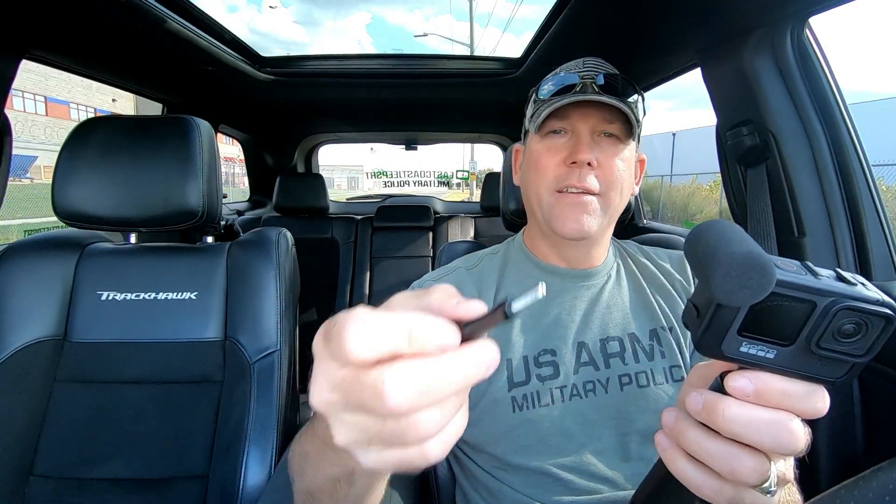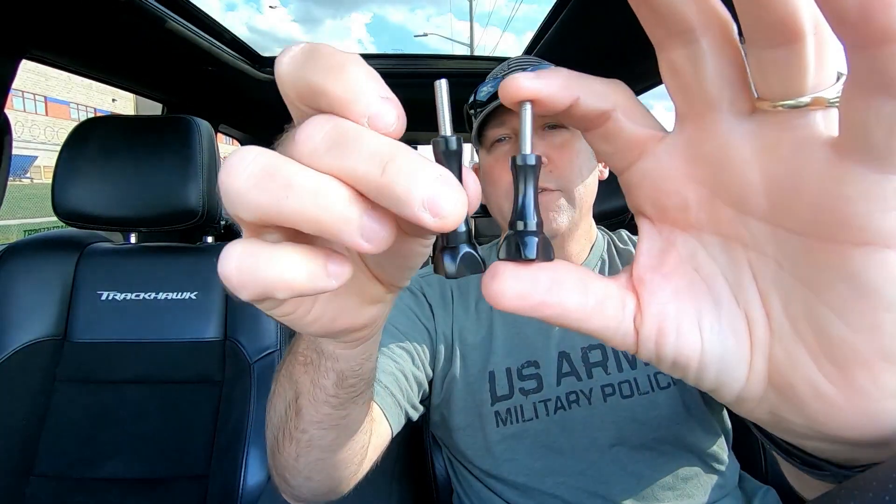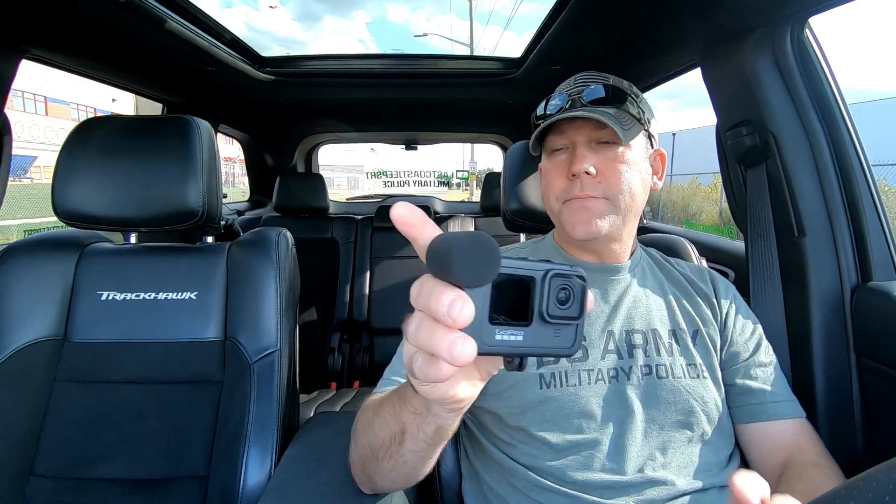GoPro, what were you thinking? You should have given this option but they didn't, so we have to figure this stuff out on our own. There's a link in the description showing you where to purchase one of these. The media mod is absolutely awesome. One of the things I like most about it is the front and rear directional mic.